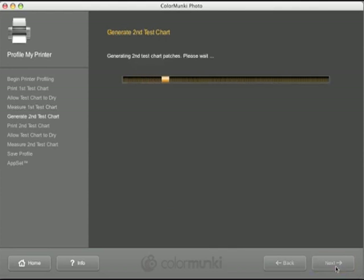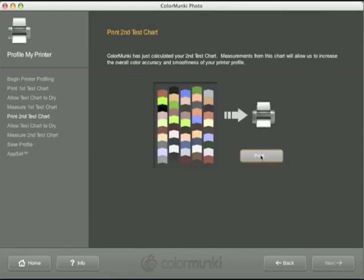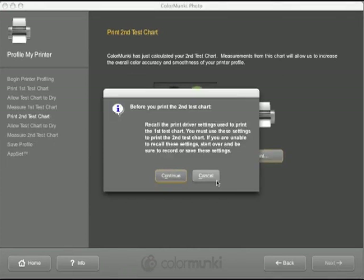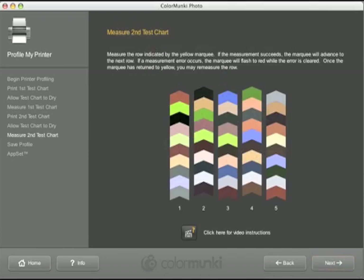Once the first set of color patches have been completed, ColorMonkey will then create a second set. This second chart is generated using an iterative process based on the information supplied to the ColorMonkey from the first chart. Simply repeat the process again, printing and reading in the patches.